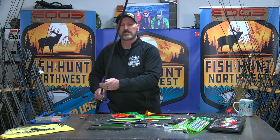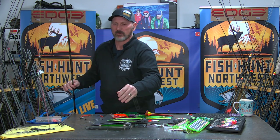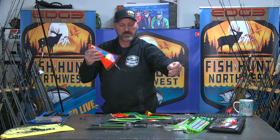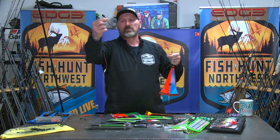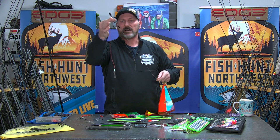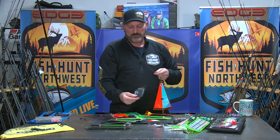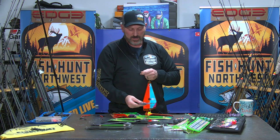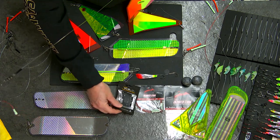Put a good reel on here with 65-pound braid, and I'm not running any top shot because I don't need to — we're running braid right down to our terminal end. Here's a basic setup: braid right to a heavy-gauge snap swivel where it terminates. Above that I put on the VIP sliding lock. These work fantastic — I opted to start using these a couple years ago and I won't go back. The VIP slider lock is what I'm clipping my weight to.